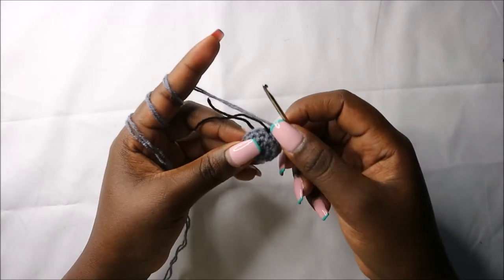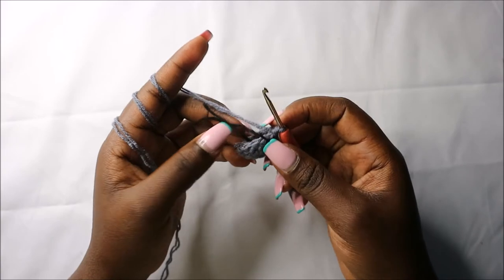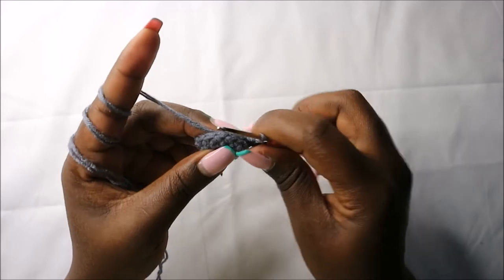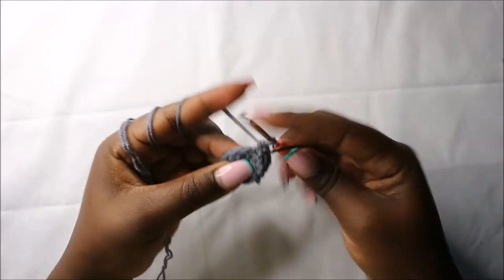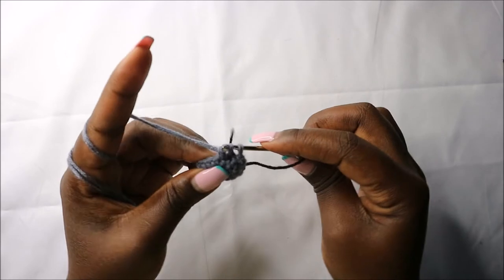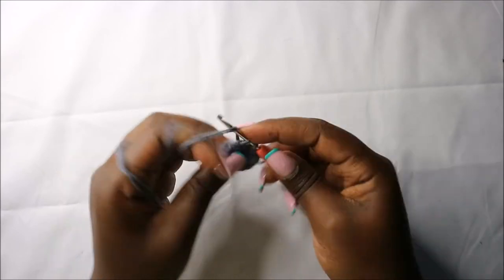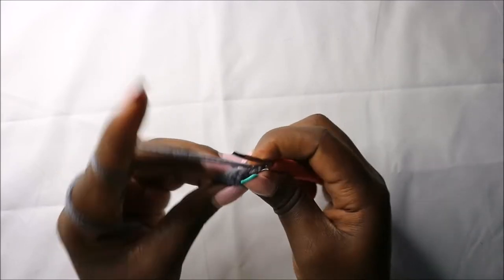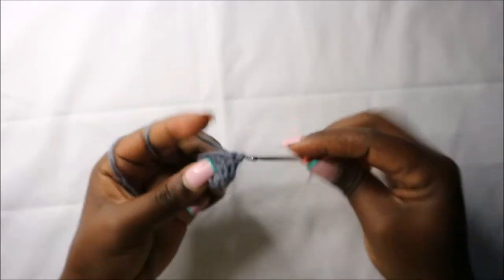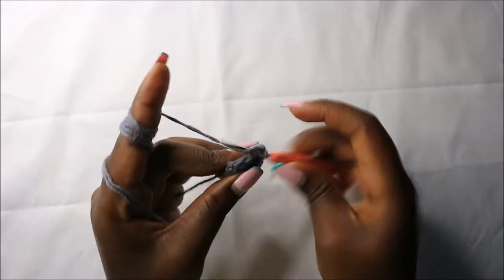In the fifth row we're going to do two single crochets then decrease, three times, for a total of nine stitches. Do two single crochets and then decrease in the next stitch. Repeat: two single crochets and decrease. Repeat that one more time.